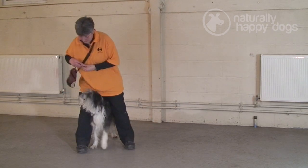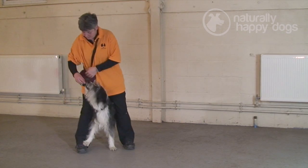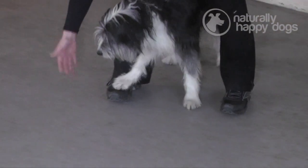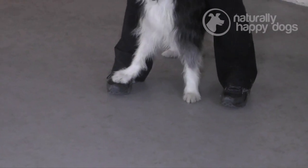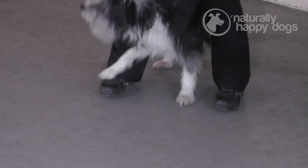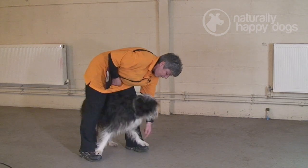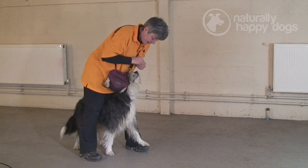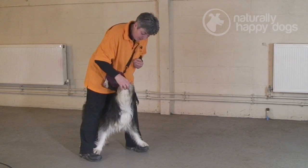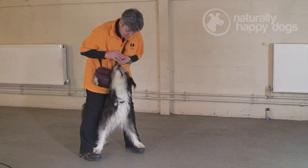Foot. Hand going down and targeting your hand. So eventually, fade your hand so that he's actually targeting the foot instead. Teach the target on that foot only, then say well done, forget about that. Now we just go for this one. But don't worry about what's happening here — that the other foot's lost. And if he happens to get both of them then that's great. I think they'll get the idea a bit quicker if you do it separately.